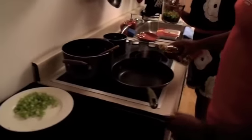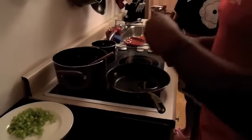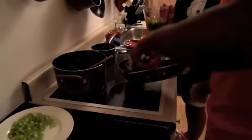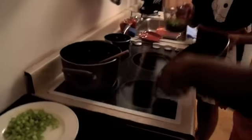As he puts in the olive oil — I personally like cooking with extra virgin olive oil, but it's up to you what you want. And I'm doing the same thing with the onions, dicing them up just like that.